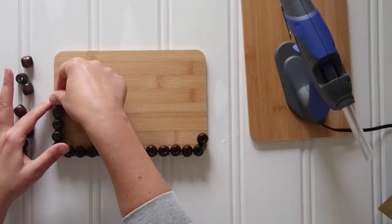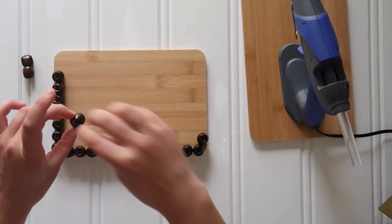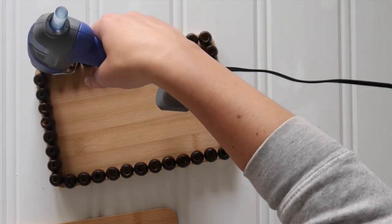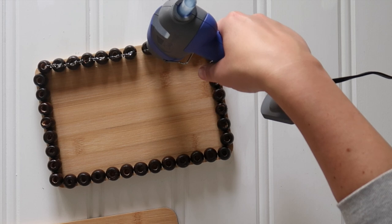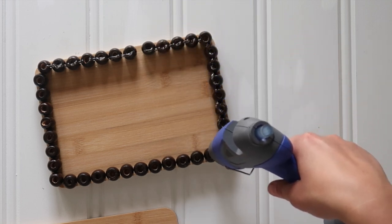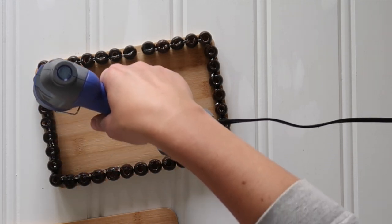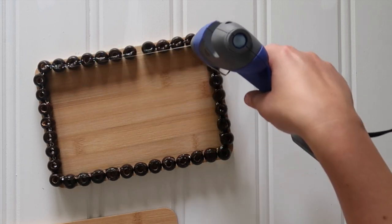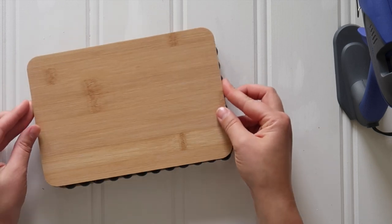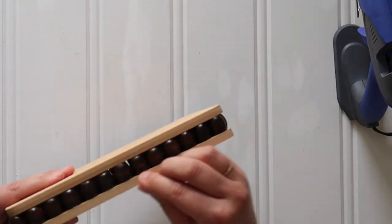Just keep going all the way around the cutting board — I think I used 39 wood beads to go all the way around. Once you have all those wood beads in place, it's time to add the second cutting board. Applying more hot glue to the inner edge than to the outer edge of each wood bead so you don't have hot glue pooling on the outside of your tray. Run hot glue all the way around the top to those wood beads and then set the second cutting board right on top, nice and centered. Easy peasy.